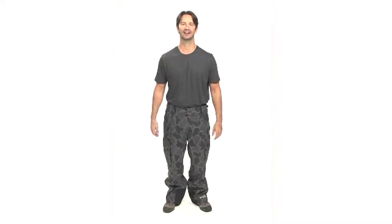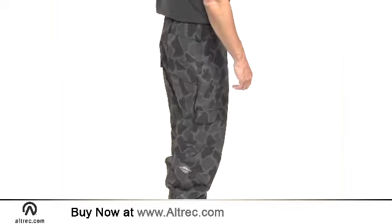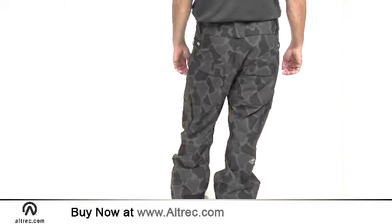Hi, I'm Sam with Alltrek.com. The Columbia Ridge II Run 2 Ski Pants are loaded with freeride style. These feature-laden ski pants will set you up for a season of turns in and out of the powder.